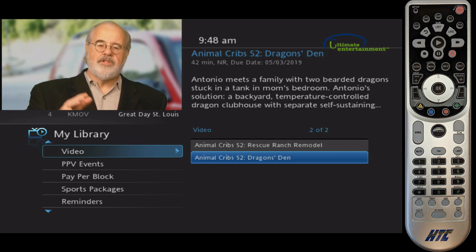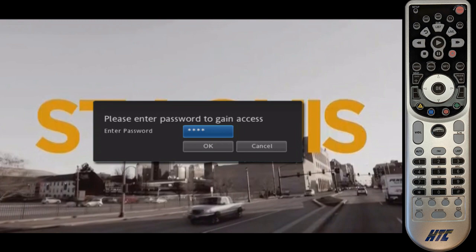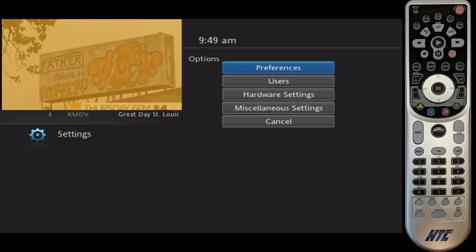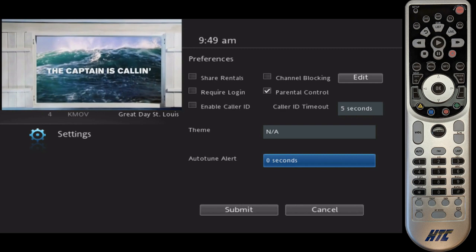One more menu to look at — let's look at the Settings option. I pressed Menu to get here, and if you weren't already on Settings, just navigate left or right and hit OK. It asks what your password is; if you're not sure, just give us a call anytime at 618-939-6112. Mostly you'll be in here if you want to set up Parental Controls, which are under Preferences. You can turn on Parental Controls, and we can help you manage that — just give us a call and we can set everything up for you.